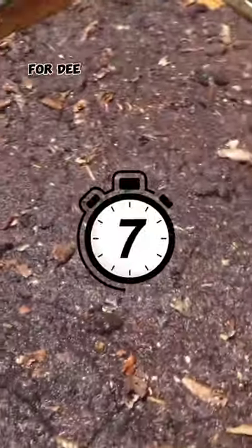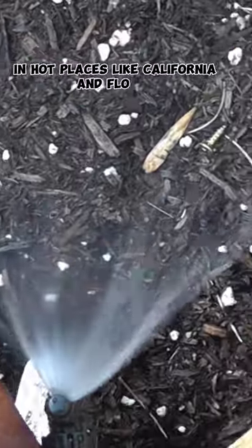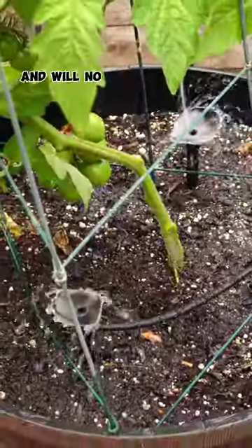A lot of people are very afraid of overwatering their tomato plants, but don't worry. In hot places like California and Florida, for example, you do need to water your tomato plants very well, otherwise they will not grow that well and will not produce good tomatoes.